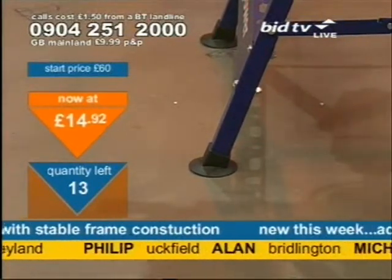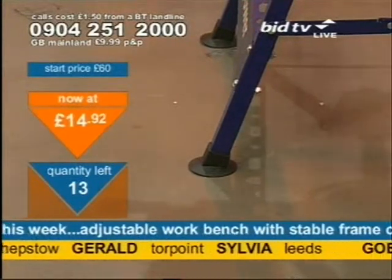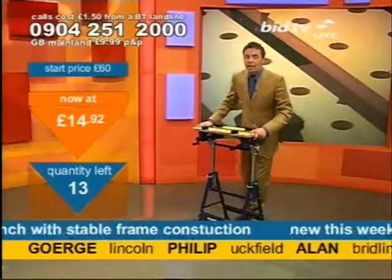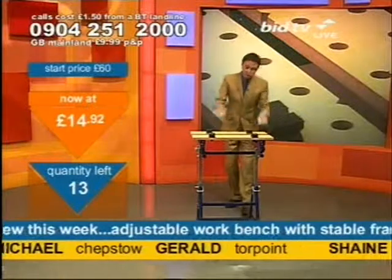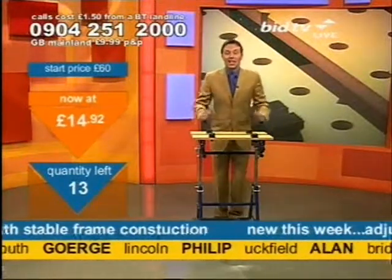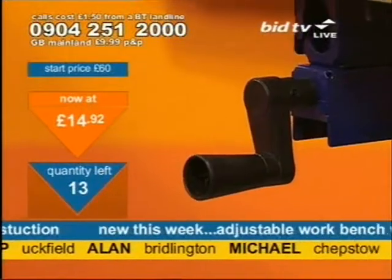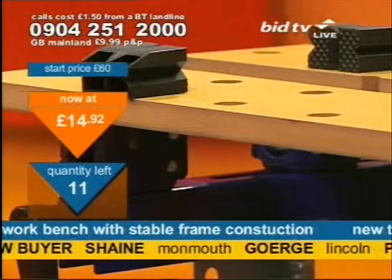What I'm trying to get across to you here is this is a quality product at a cheap price. At that sort of price you'd normally expect something that is a little bit unstable, something that certainly doesn't have height adjustment like this does — but this has all of those things. And that's why George in Lincoln's called, Alan in Bridlington's called, and Michael in Chepstow has rung.